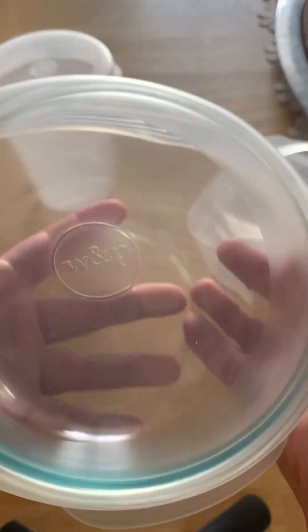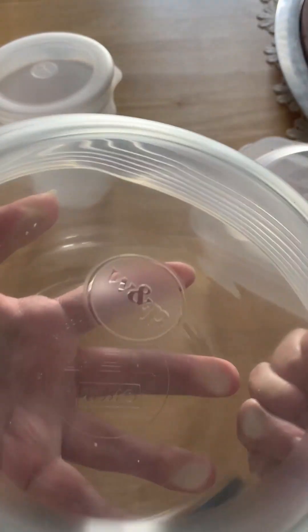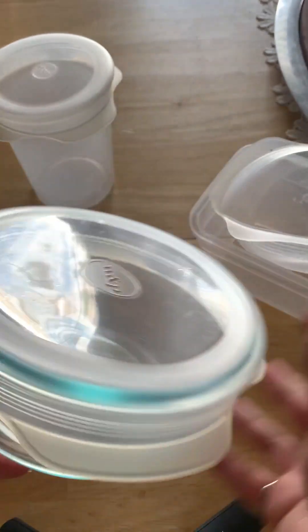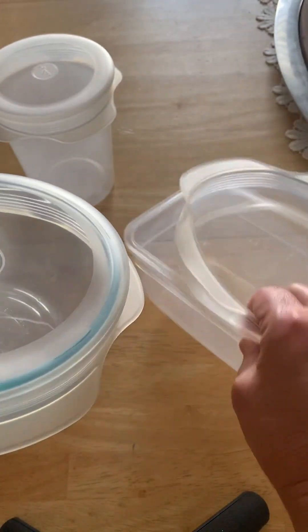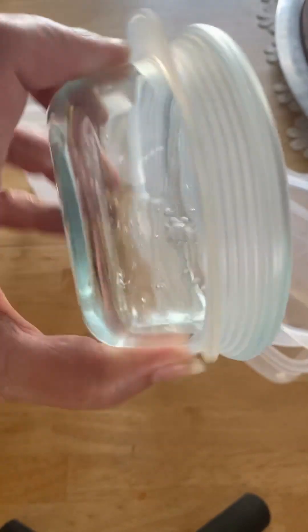Between the six sizes you can certainly find something to fit your container, and even those weird rectangular containers — again, in a pinch they work. And to reiterate: waterproof, yay!